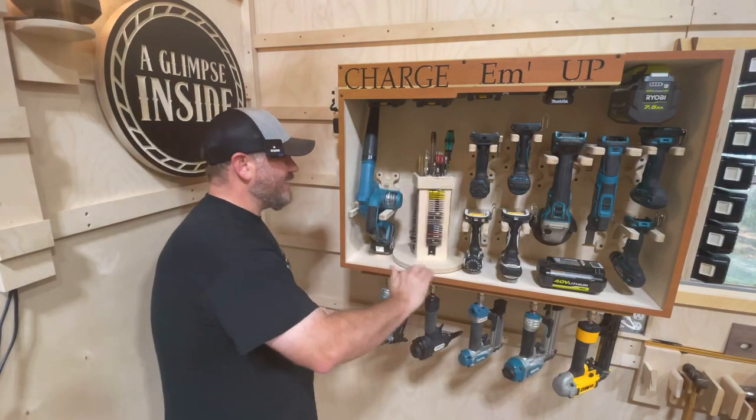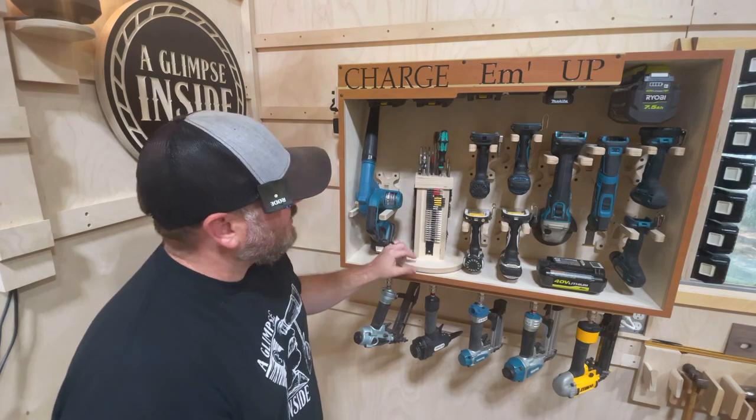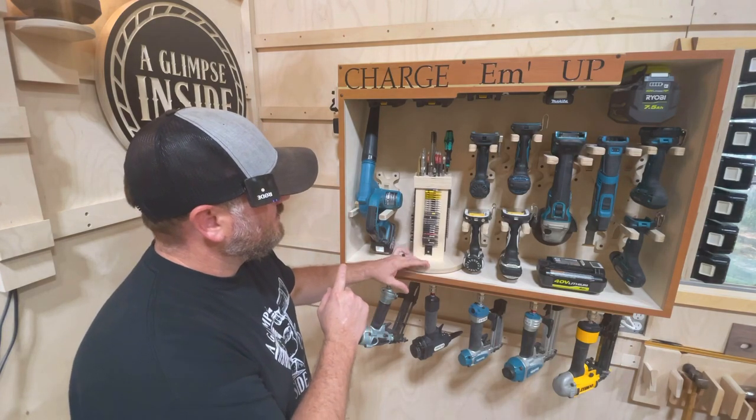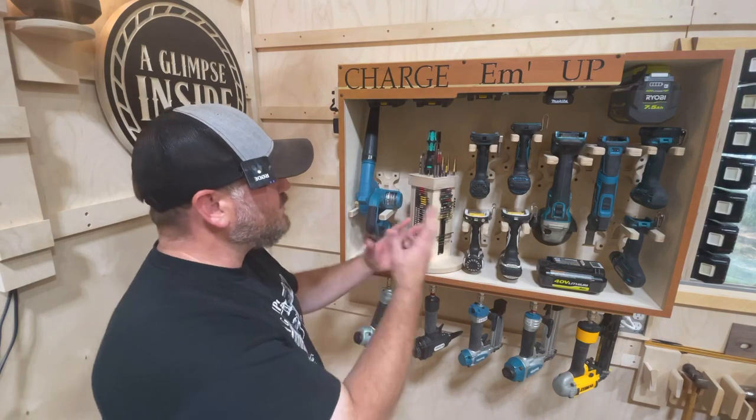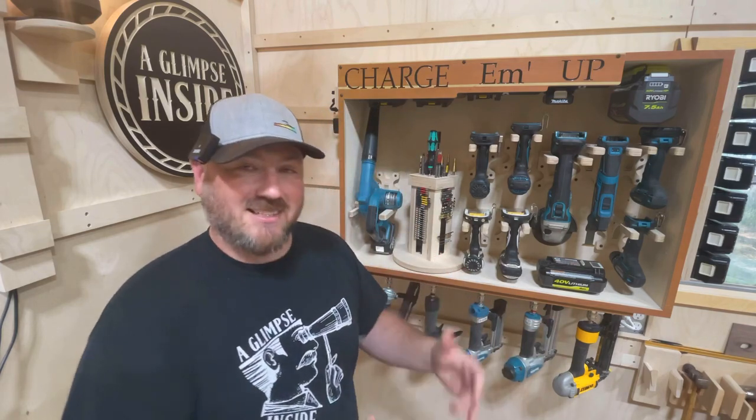This thing right here, I think this might be the ultimate bit, drill — you name it. Anything that goes up into a drill or a jigsaw, I think it's amazing. So I'm going to show you how I did it. Thanks for taking a closer glimpse with me, and let's dive right in.